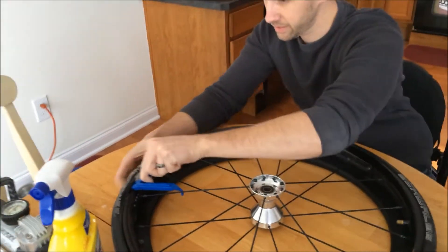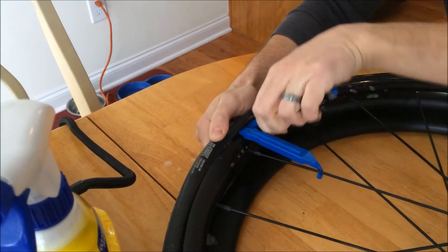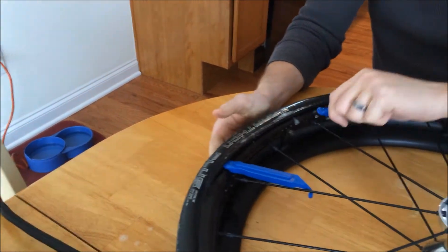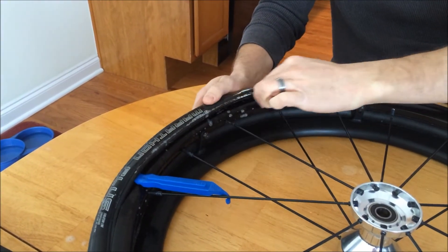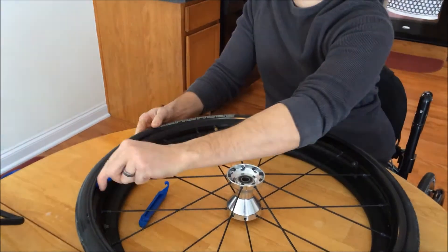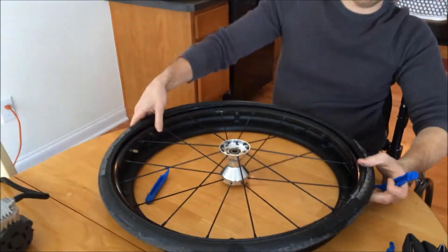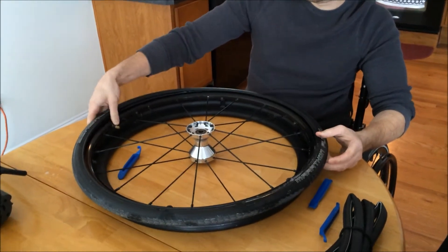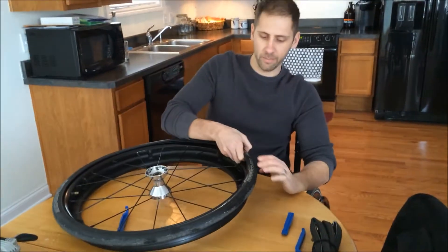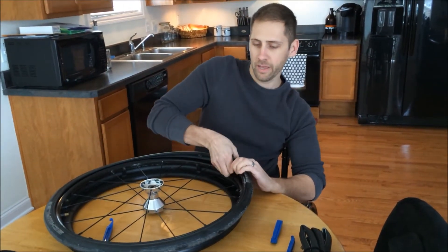So I just kind of stick this in here. It's not exactly the easiest thing to get started — working my way around. At this point it's real easy; you can just slip this all the way around the wheel. Okay, so we've got that back part off. If you were replacing an inner tube, technically you could just stay where you're at right now and pull the inner tube out. I'm going to go ahead and get this tire all the way off the wheel.